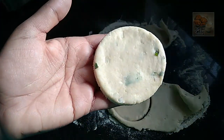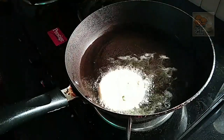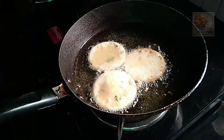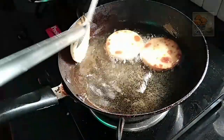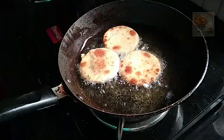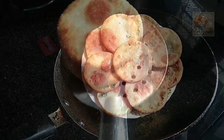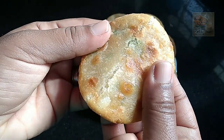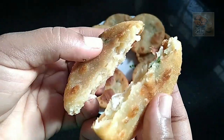Now, let's fry it for a portion on medium flame. Let's fry it for 2 sides. Now, let's fry it for a small portion of the bowl. I'm going to fry it for a small portion of the bowl. Thank you.